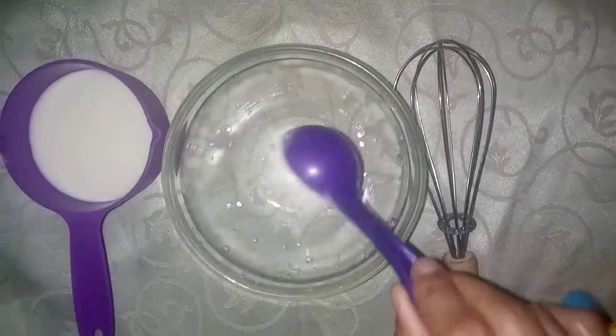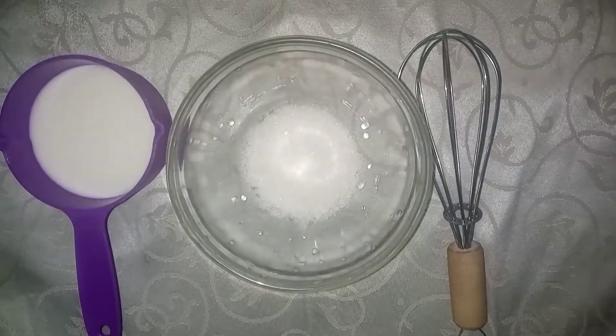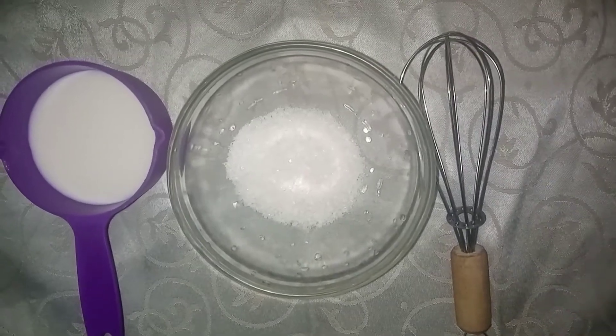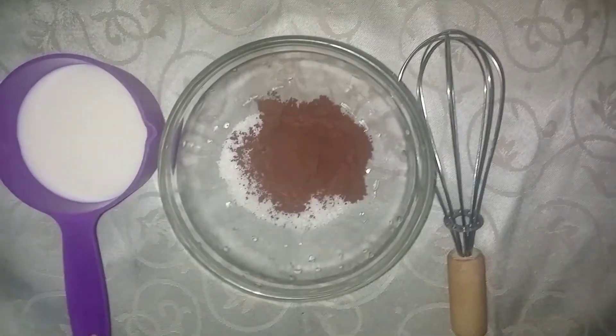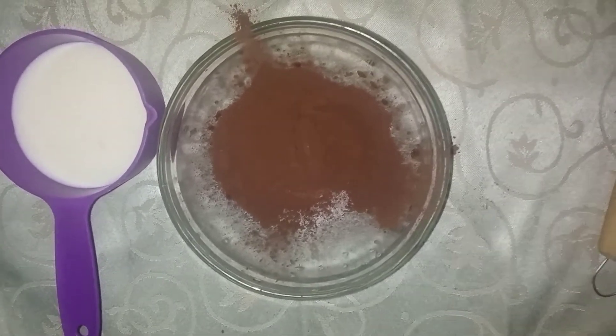So let's start. Here I am going to take 3 tablespoons of sugar in a bowl. You have to keep the quantity the same as I have. Then you will add 3 tablespoons of cocoa powder — you can use a good brand of cocoa powder.